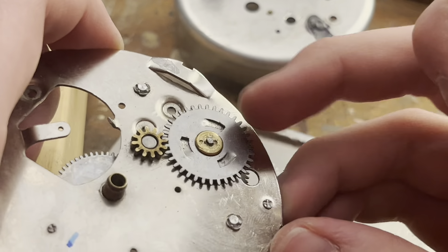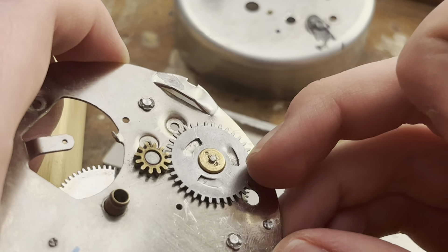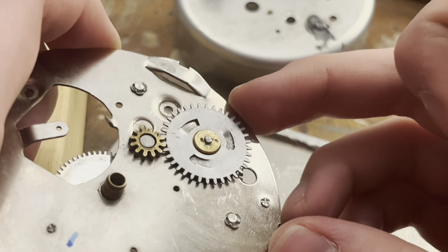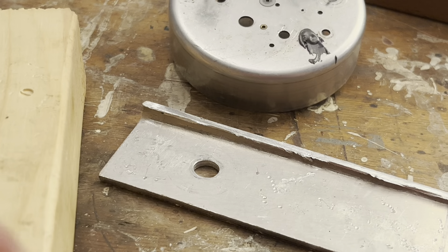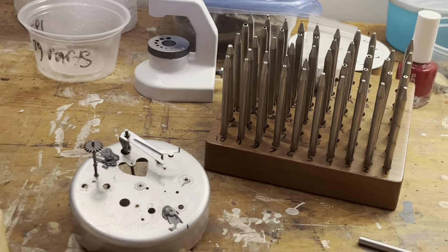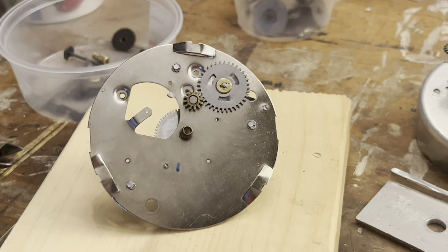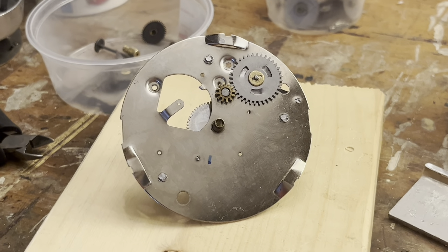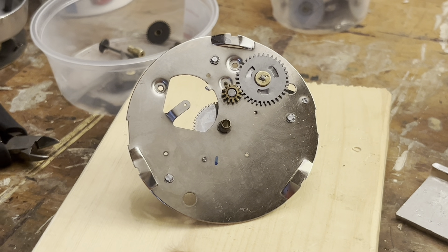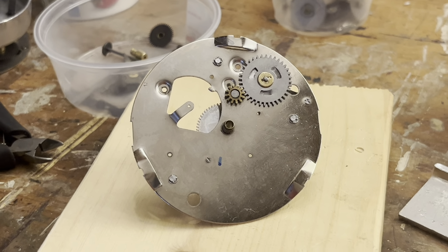If you had some punches, you could probably do stuff like this — I probably didn't even have to get a staking set. But for replacing balance staffs or whatever, because there will probably come a time when I want to do that, a staking set is definitely a must-have. Anyway, we're going to see what I decide to do here. I will see you guys in the next episode of the GPWS and we'll see where we go from here.